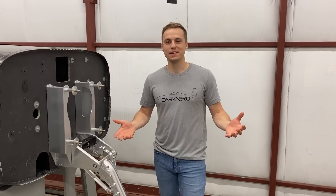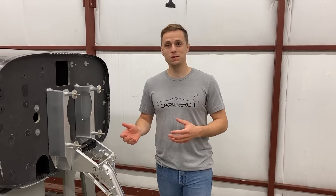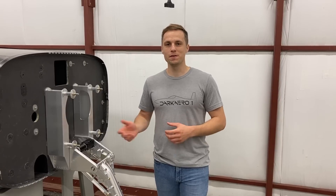Hey everyone, Keegan here with Dark Arrow. A common question we get is how do you decide when you're going to make a component in-house versus outsource it? That's a really good question because it oftentimes comes down to more than just whether or not we have the means or the equipment to do so, but some other key variables.